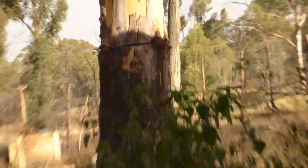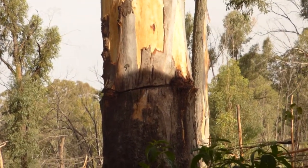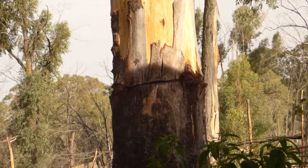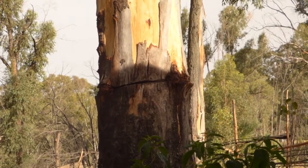A few years back my father tried to ring-bark this tree to kill it. Good thing he didn't succeed because it gives me a lot of shade, especially on a day that's 47 degrees in the shade.